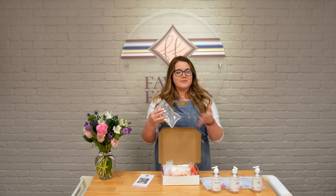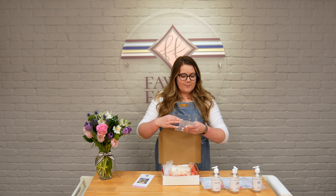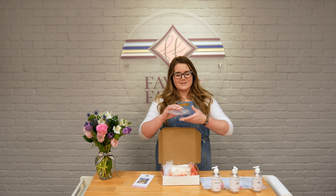We are unboxing the three-pack hand kit today, but if you click on the link below, it'll take you to the Google form. You can see all of the options, all of the prices. They start at just $19.95, so we wanted to make this a super affordable option for those of you stuck at home right now.